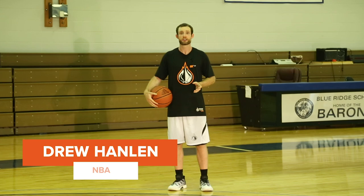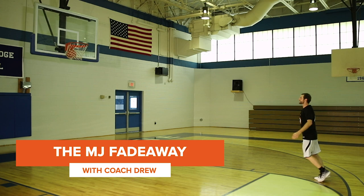What's up guys, it's Coach Drew and today I'm going to break down three Michael Jordan fadeaway options that are great to use in the mid-range.